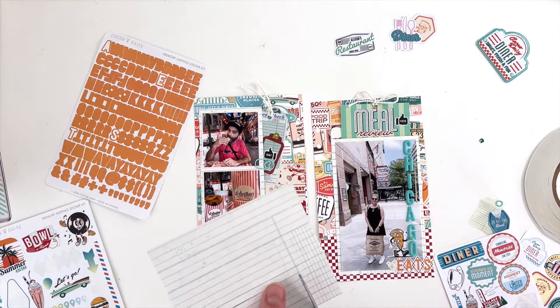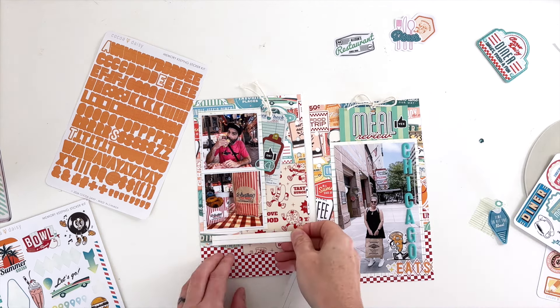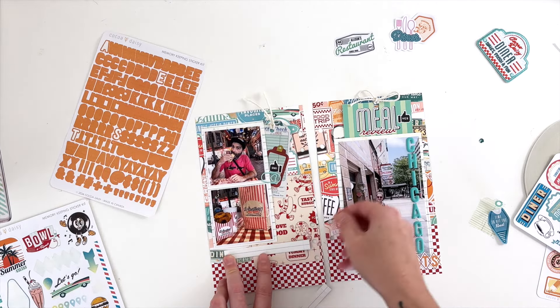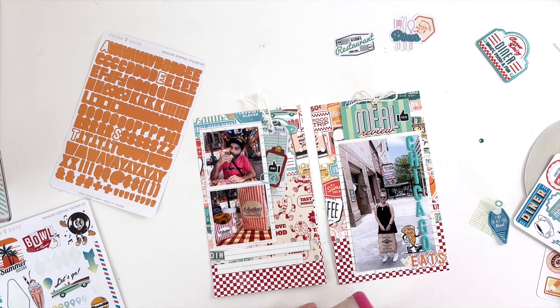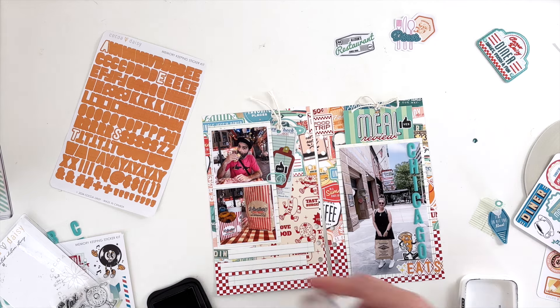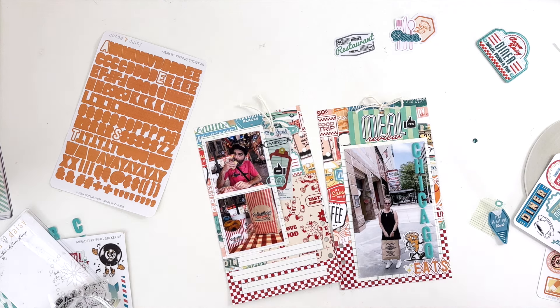The sticker wasn't going to work so I cut some journaling strips from scrap paper and put them down to help cover up the pattern card. I'm going to add my journaling to these strips before doing anything else with the pattern. I add a stamp up here that says 'menu,' which gives it some nice layering, and then I add in the journaling.